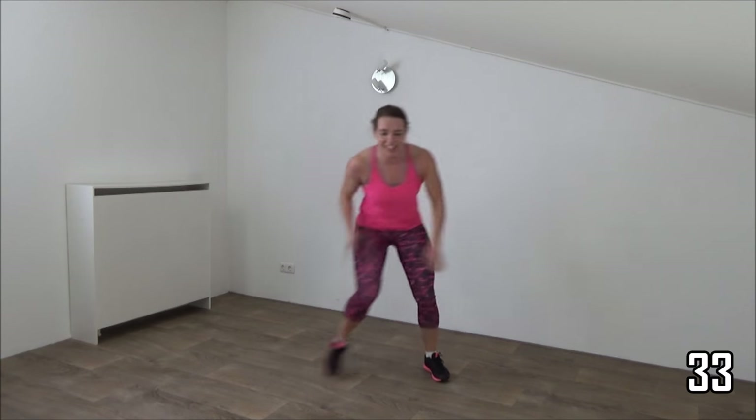Lean over a little bit. Bend your knees. Stay low a little. Good, good, good. Good.